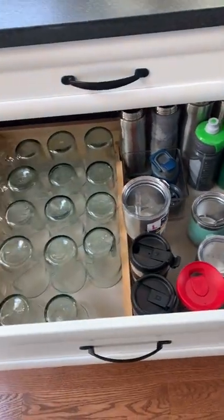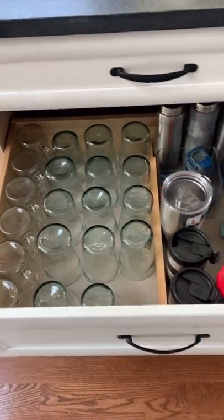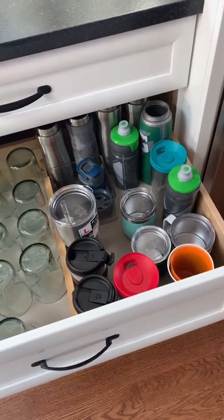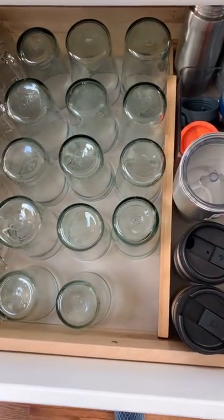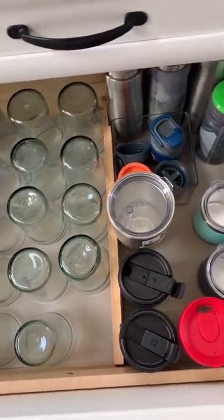All of our glasses and water bottles are stored in a drawer. I know this isn't typical because most people store them in a cabinet, but when we designed our kitchen, we wanted as many drawers as possible. To make sure that none of the glasses and water bottles slide around and create a giant mess, we used shelf liner on the inside that's grippy so that none of the cups or water bottles slide around.